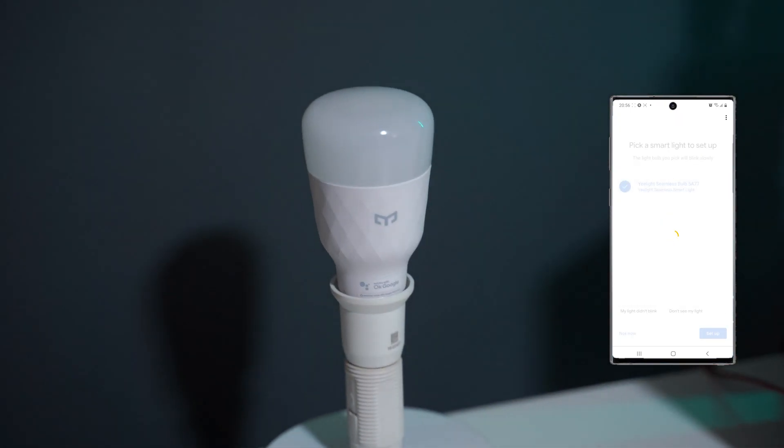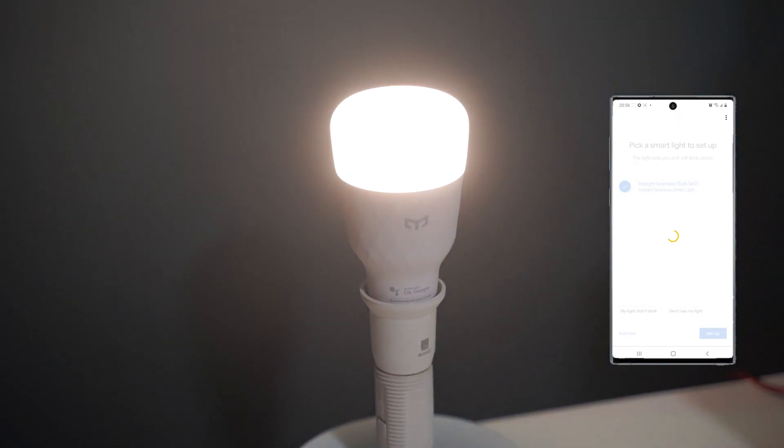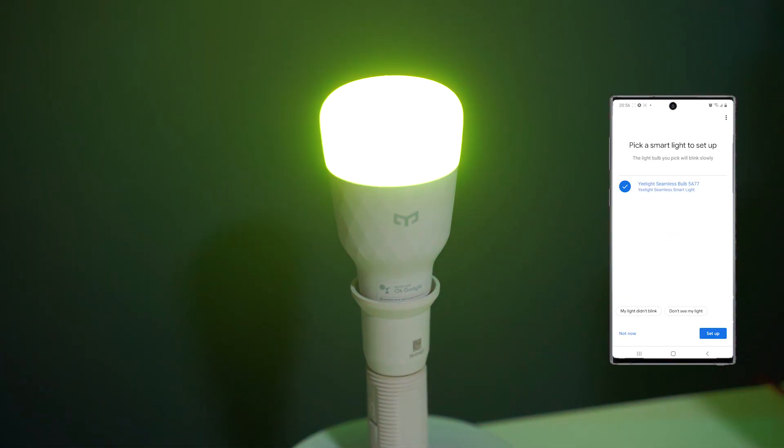To set up the bulb, you just need to plug it in the same room as your Google device, open the Google Home app, select the device, give it a name, and you are done.